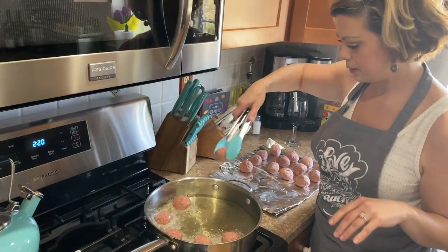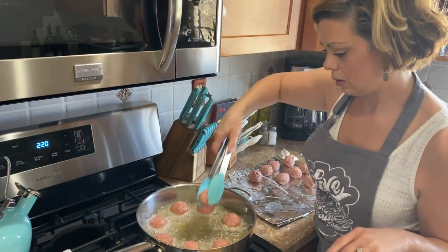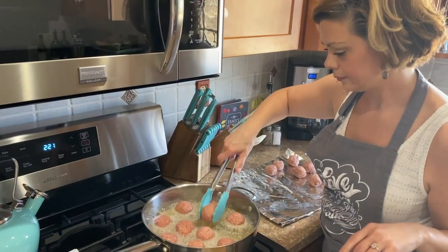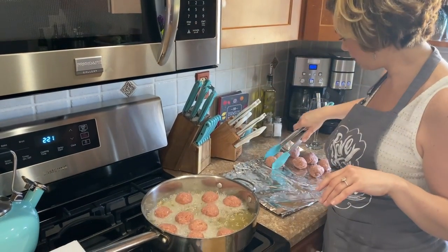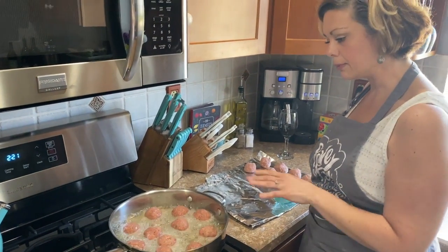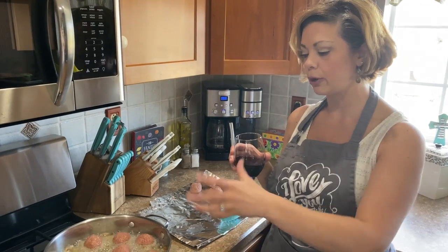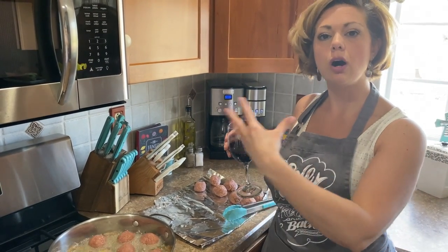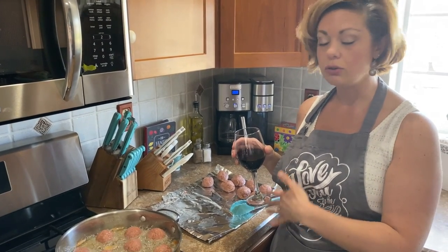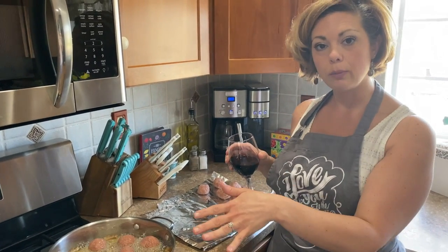So I'm just gonna drop these in. It's probably gonna go about three or four minutes on each side — you want it to be nice and golden before you turn it, and you'll just rotate them until they're all the same color all the way around. If you're making a pot of sauce you can continue the cooking process inside the sauce, or if you just want to cook them all the way through, which is what I'm going to do today.